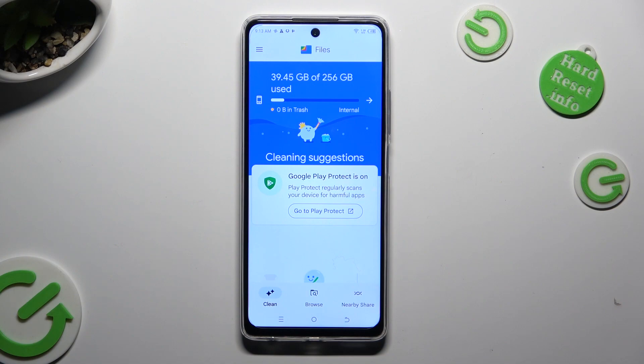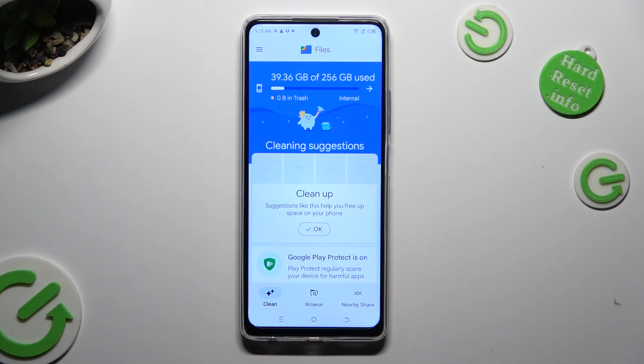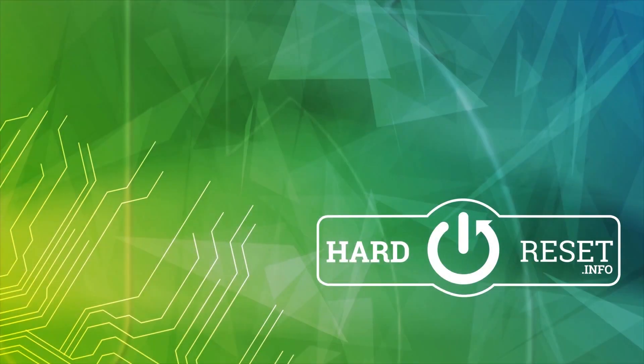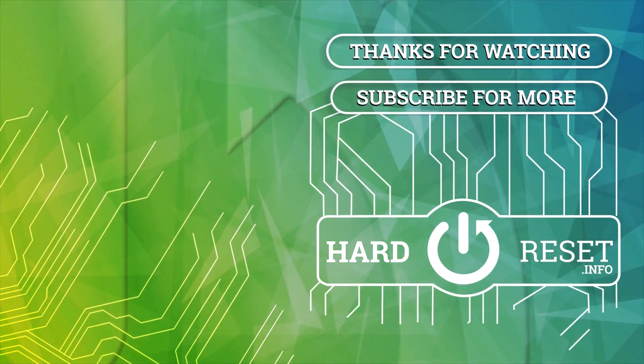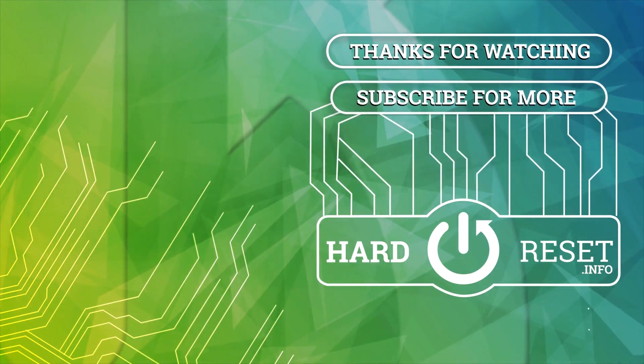Thanks so much for watching! If you enjoyed this video, don't forget to leave a like, comment and subscribe! Bye! I'll see you next time!